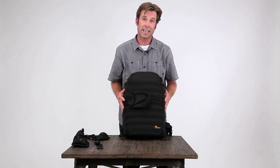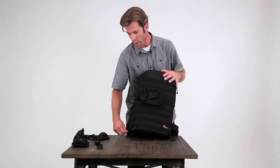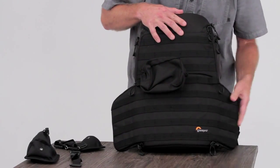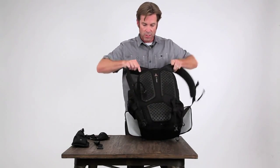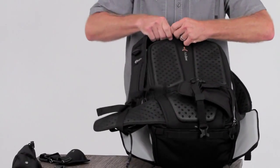The next thing is access. There are four access points to this camera bag, so you can actually access your gear while you're wearing it. There's an access on this side, an access on this side, an access on the top, and then for the main access, it's a secure body-side access. So you can get in here and set up all your gear.